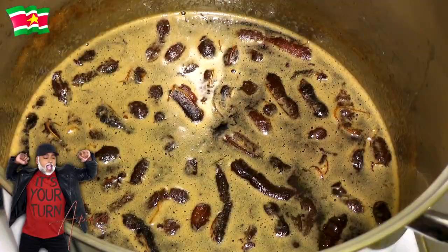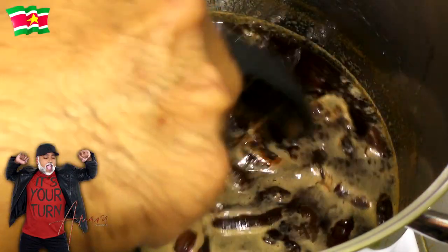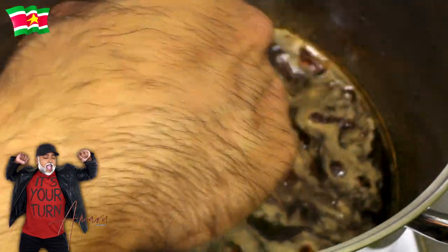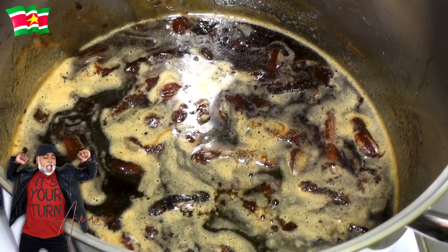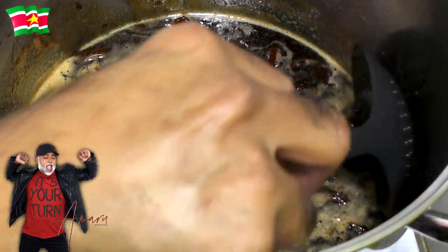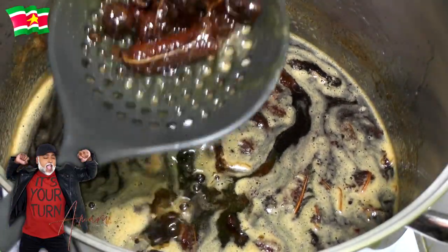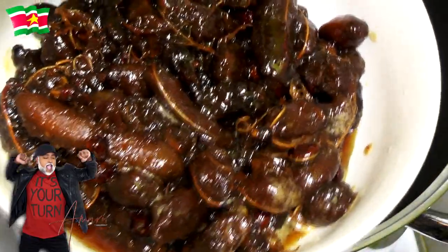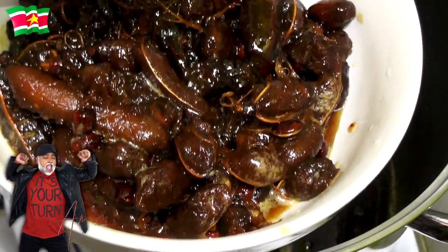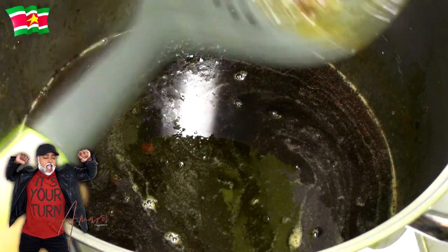My syrup is done. I'm going to remove the tamarind pods from the syrup, just like so. We're not getting rid of the pulp — you can eat it as a snack or use it to make cakes or cookies. We're not wasting anything over here.